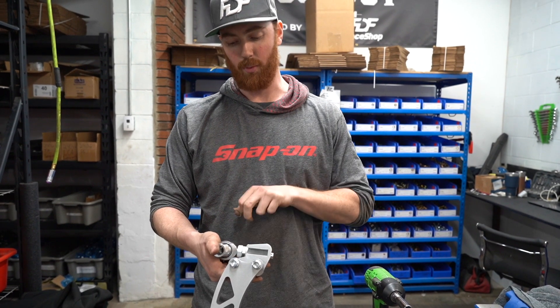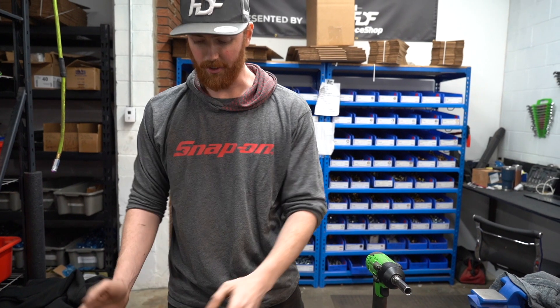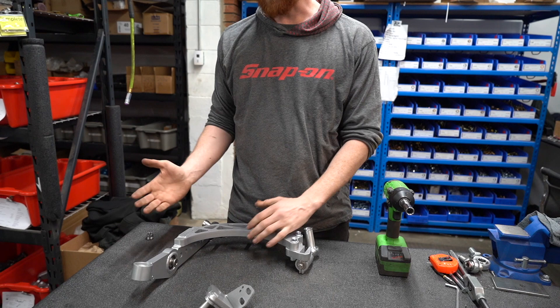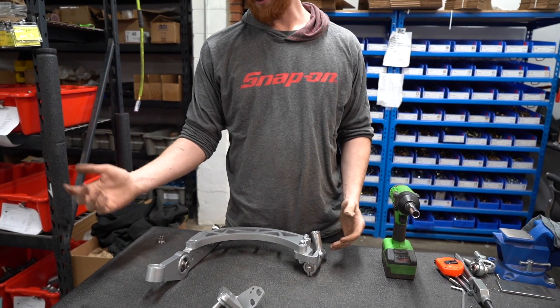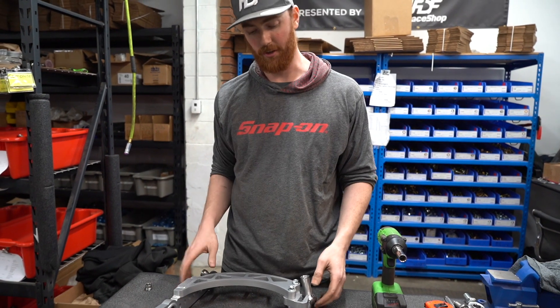You only need to tighten the one jam nut, which is just on the heim joint. Other than that, everything else installs as if it's factory. You have sway bar mounts on the side, the heim joints are all the same that we've been using, and you've got a bump stop built into the arm to help with limiting your angle.